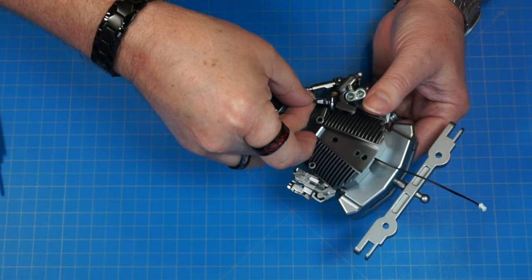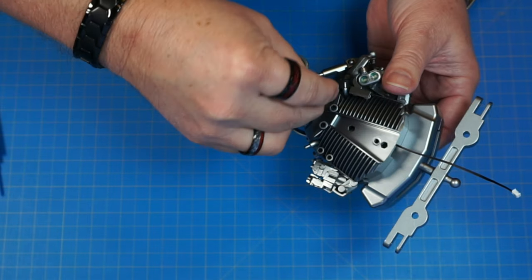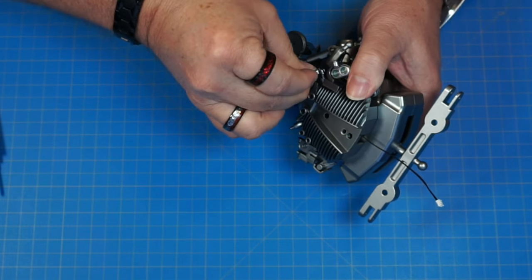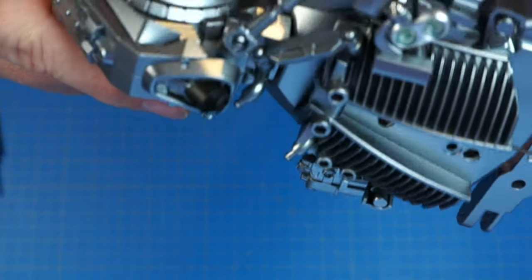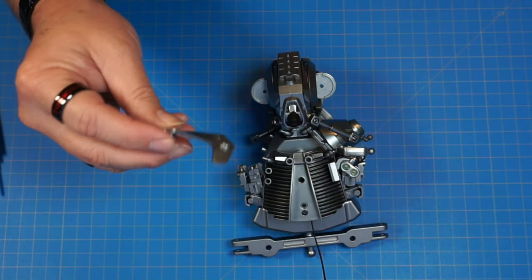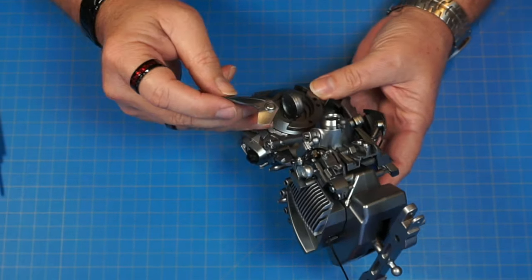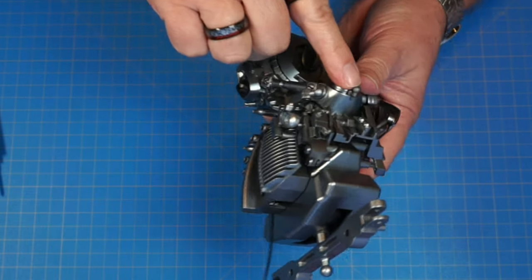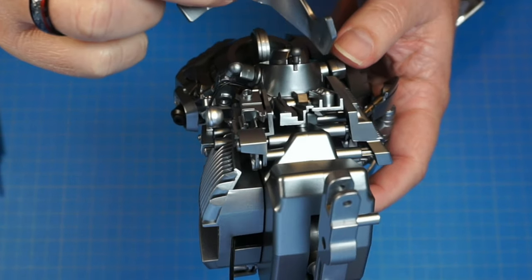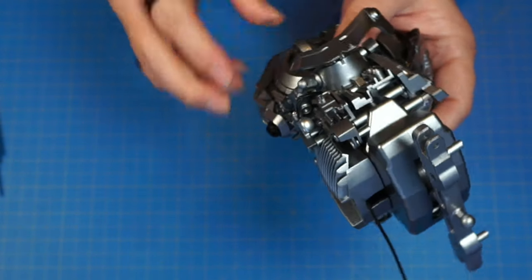Now we have 35E. We're going to put 35E onto these two pins here and here — it's just going to slide over those pins. The instructions say to remove the detail from the front first, but I think we can do it without removing anything. There we go — it snaps onto those two pins. Now we have 35A, the right pelvis plate, and that's going to go on the right side of the pelvis, snapping onto the ball joint right there — just like that.